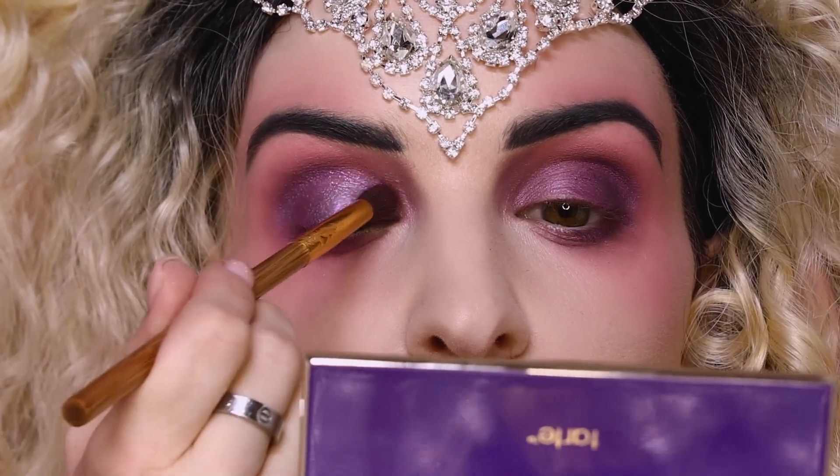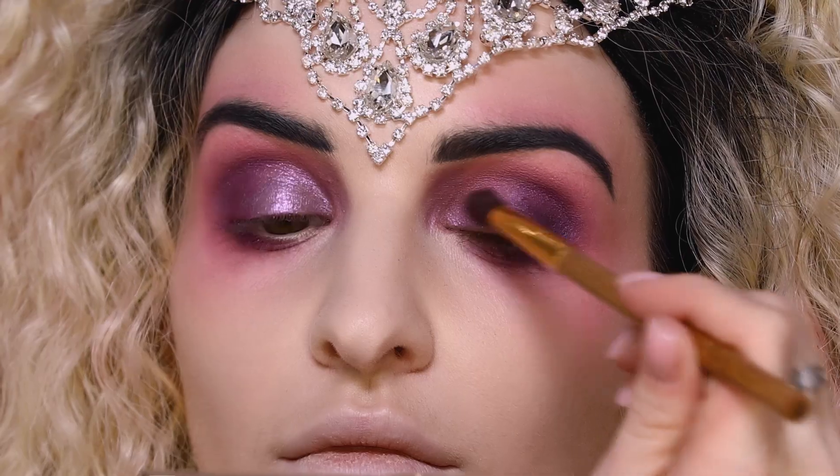Next we're taking our Clay Pot Waterproof Shadow Liner in Crystal Ball and just applying that right to the inner corners of the lid.